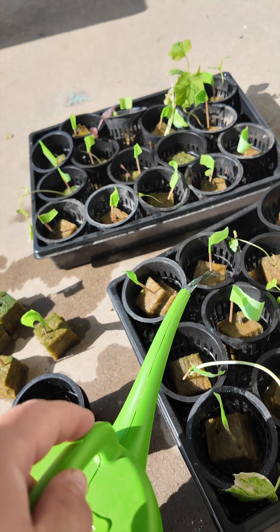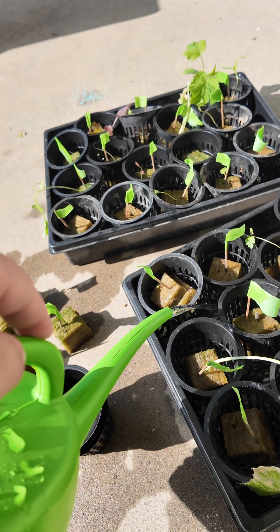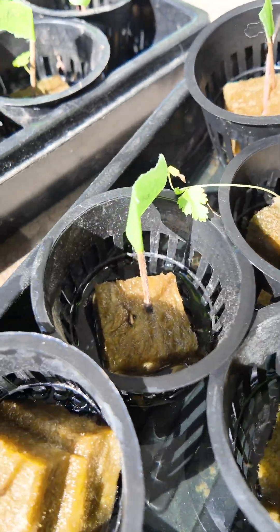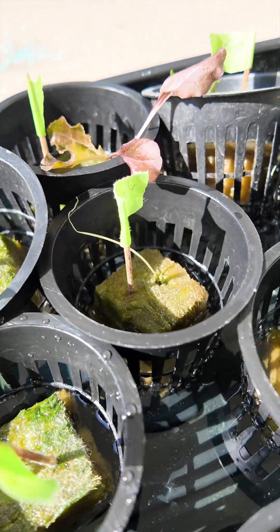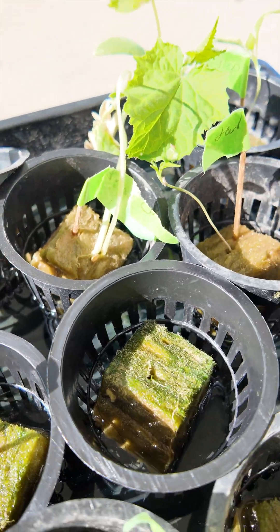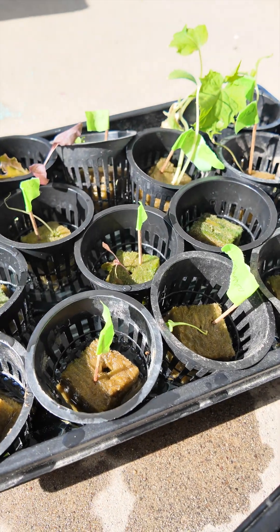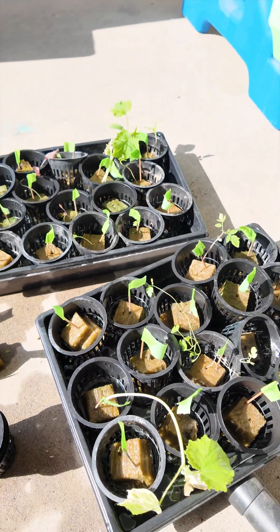Now we're just going to top it off with a little bit of Miracle-Gro plant food and water. As this water gets used by the plants and evaporated — it's hot as heck outside — it's going to lower the water level and draw the roots out through the net cups, so that these plants are ready for transplanting into one of those hydroponic systems. Like and subscribe for more.